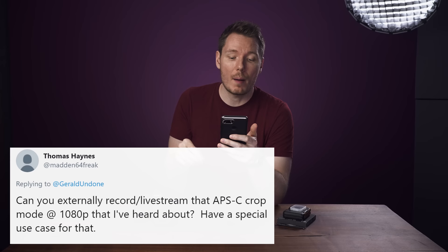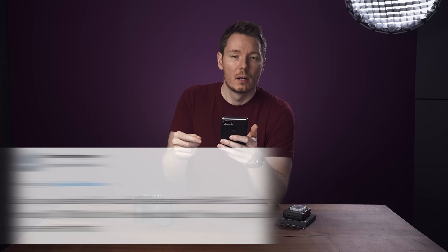One question from Twitter: can you externally record or live stream the APS-C crop mode in 1080p? Yes, you can. For those who don't know, there's no APS-C crop mode in 4K on this camera because there just aren't enough megapixels. But in 1080p you can use the APS-C crop mode, and yes, it does come out of the HDMI port so you can record it externally or live stream with it.